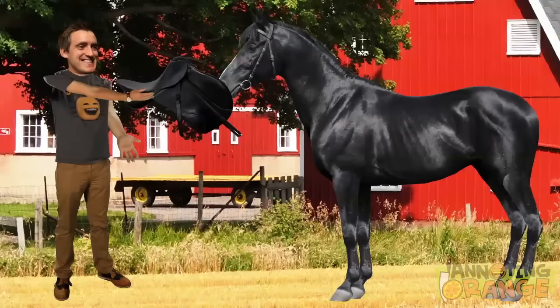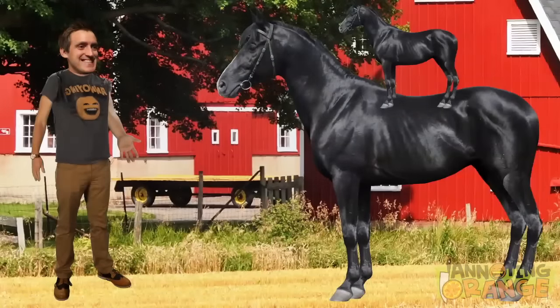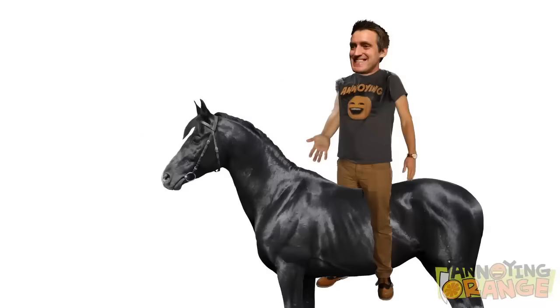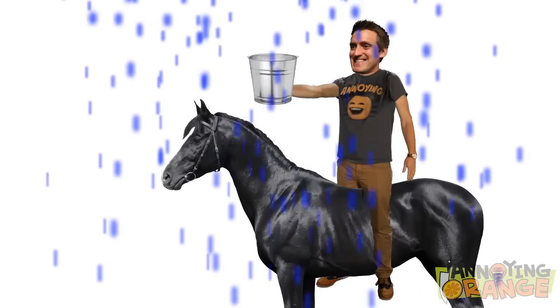Next, you'll need a saddle. Well, not necessarily. You could simply place a smaller horse on top of the larger horse's back instead. This video is not about riding a horse on top of another horse. All right, once you're on the horse, you'll want to take the reins. Unless it's a drought — other people, like farmers, could probably use those reins more, so don't take the reins in a drought.